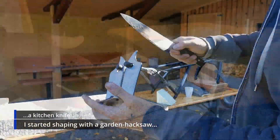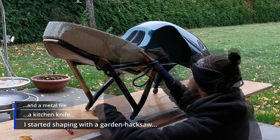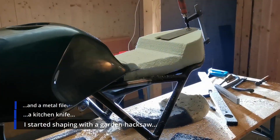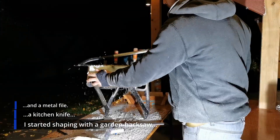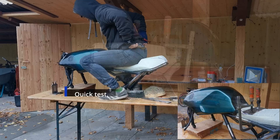I started shaping with a garden hacksaw, a kitchen knife, and an old metal file. I am not a seat shaper, nor have I done this before, so my plan is to proceed really slowly and carefully. I really believe we can make a great seat out of this, so I shaped until the night.